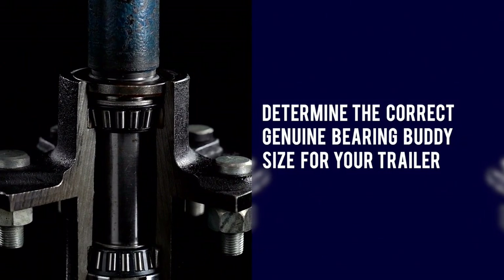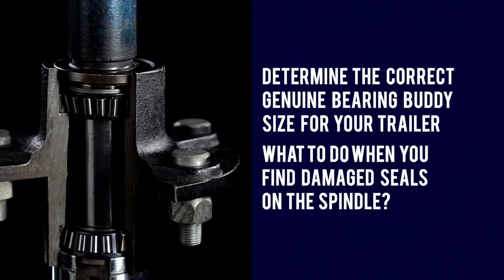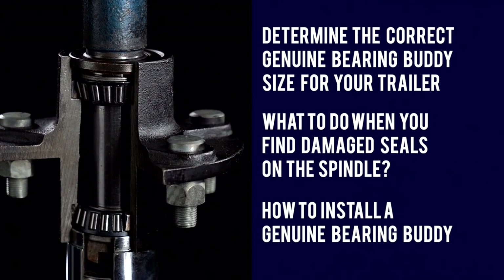Today we're going to show you how to determine the correct genuine Bearing Buddy size for your trailer, what to do when you find damaged seals on the spindle, and how to install a genuine Bearing Buddy.